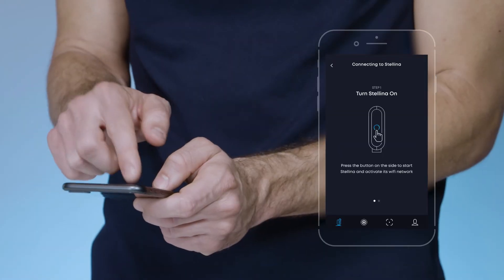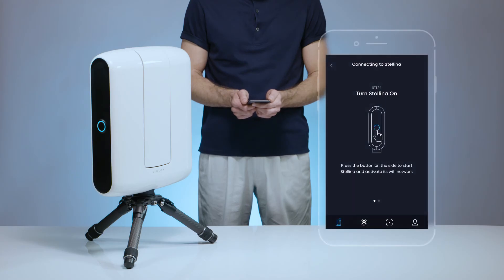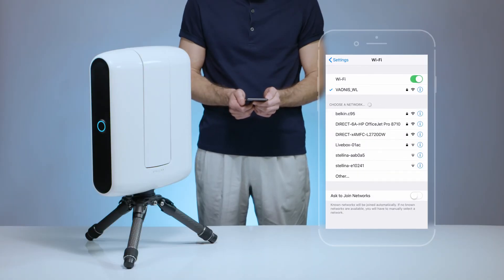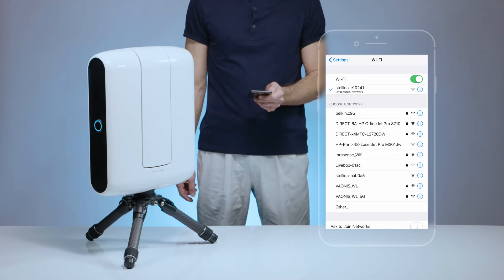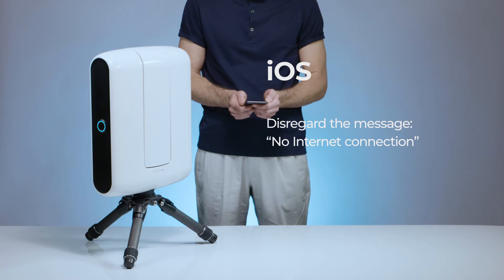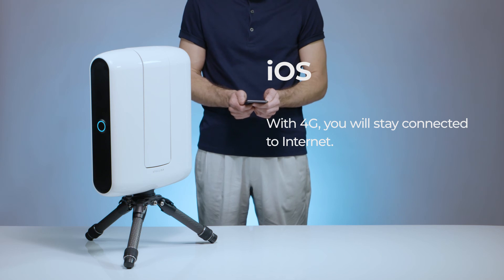Click on the 'Connect to Stellina' button. Make sure the telescope is turned on and follow the startup guide. Go to your phone settings and look for the Stellina wireless network — it can take up to a minute to appear. Select the wireless network that corresponds to your Stellina. Note that for iOS devices equipped with 4G, you can disregard the message 'no internet connection' — if you have access to 4G, it will work normally and you will be able to stay connected to the internet.